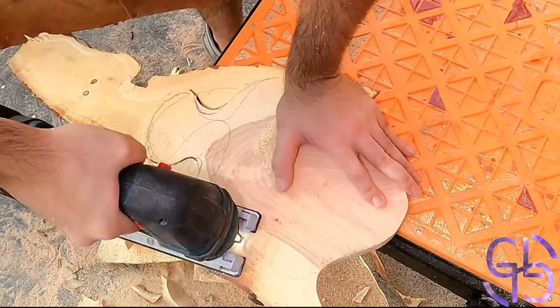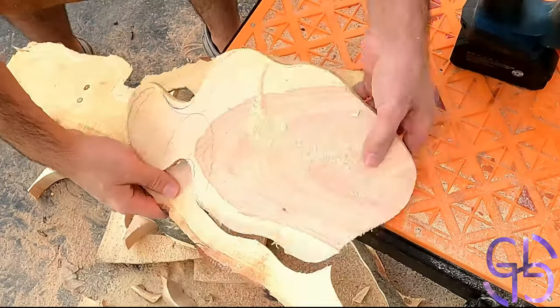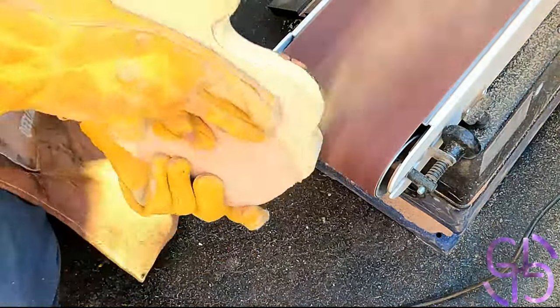Locust is hard and it does chew through my jigsaw blade, even a small piece like that. But here we go — the fist shape has been cut. Now it was time to remove some of that bark and imperfections left over on the other side.